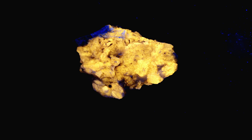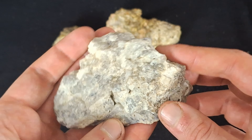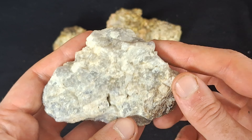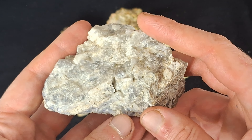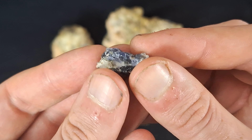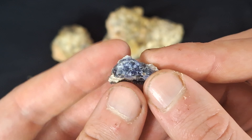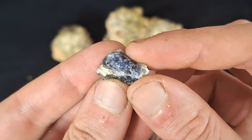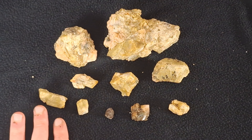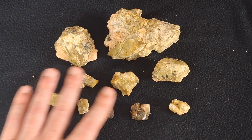Here's an example of scapolite I collected that fluoresces yellow under long-wave UV light. It also fluoresces yellow under short-wave, but it's a very pale yellow, whereas under long-wave it's a very nice bright yellow. From this same location — and I have a video of a collecting trip there which I'll link below — I also found blue scapolite. I didn't find a lot of it, only little fragments, but the blue scapolite doesn't seem to fluoresce; it's the white scapolite around it that fluoresces bright yellow under long-wave UV.